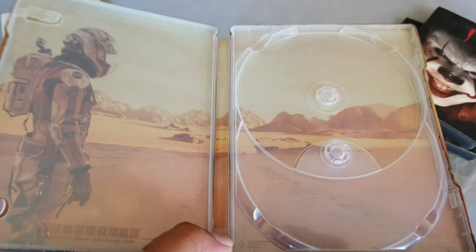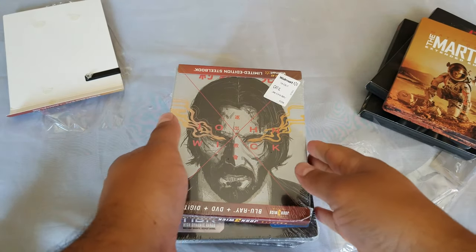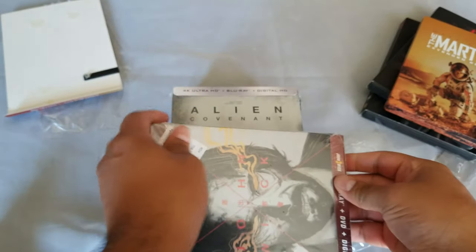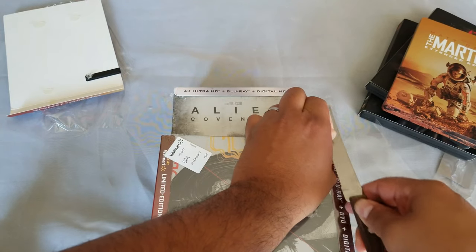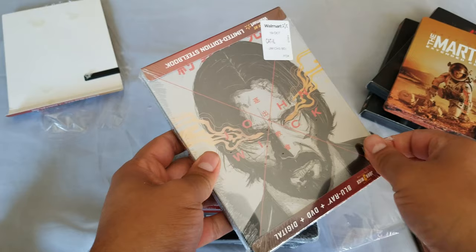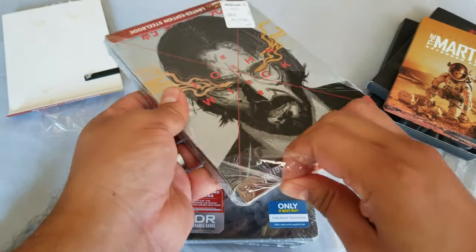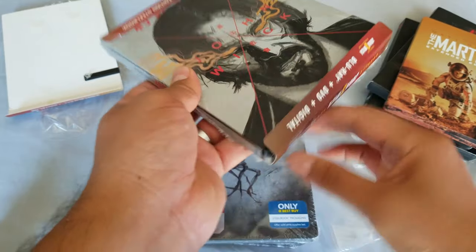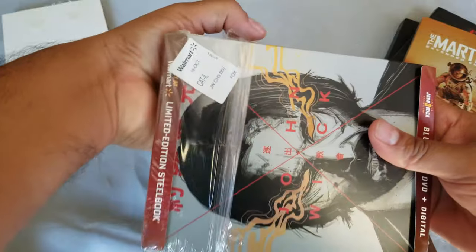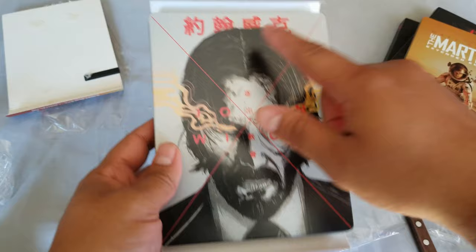All right, on to the next one — another John Wick. I may do a video with all my John Wick stuff. This is John Wick 3, and this is a Walmart exclusive, which kind of came out late late late on the game. So I don't know, Walmart — what happened?